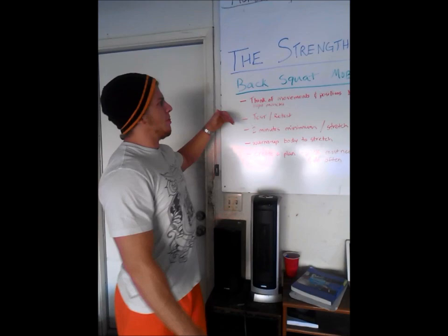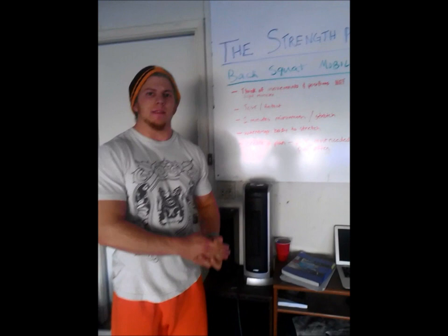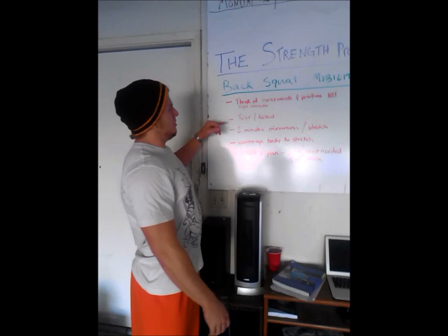I'm going to give out some main points to think of before you even stretch. First of all, think of movements and positions, not tight muscles. A lot of people think, oh my hip flexors are tight so I need to stretch those. No — think of what your hip flexors being tight is limiting and try to exaggerate that range of motion to fix your problems.